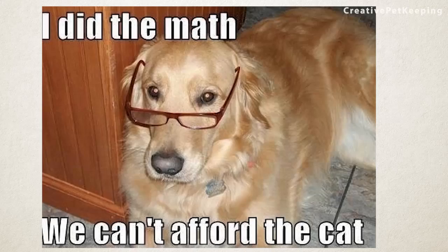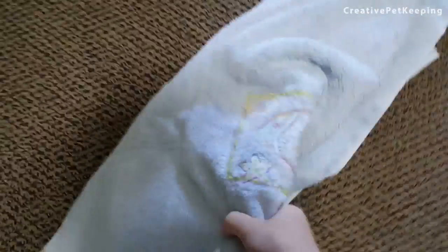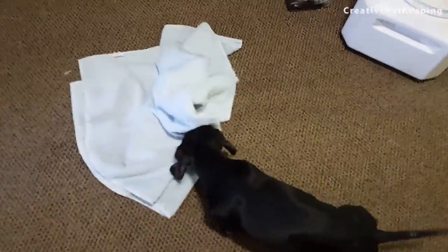What if you want to incorporate some mental stimulation into your feeding time? Well then you'll like number three. Take an old towel or blanket and spread it out like this. Then take your kibble and sprinkle it inside. Then fold it over once — and this becomes an awesome mind-challenging scent game.